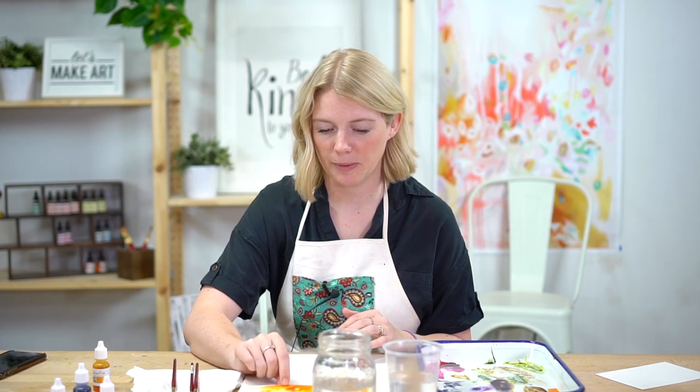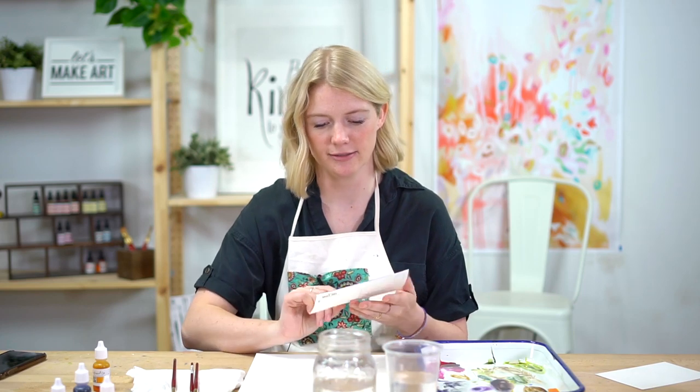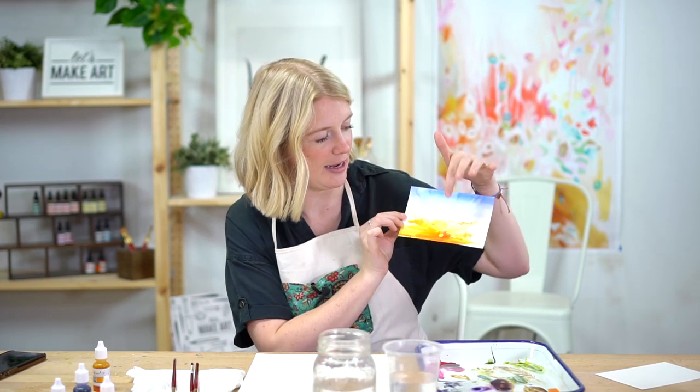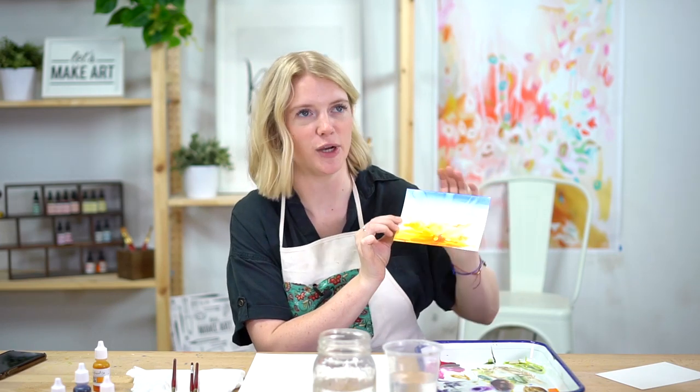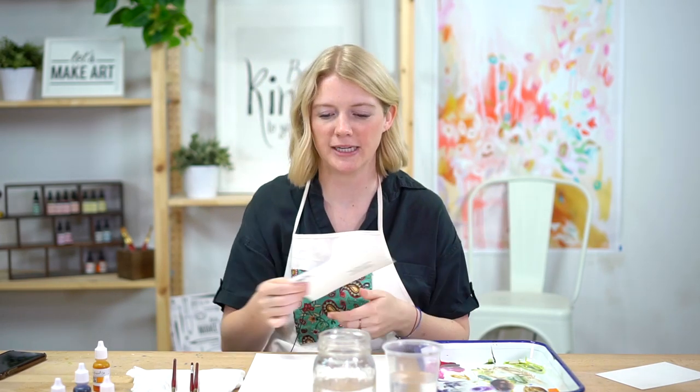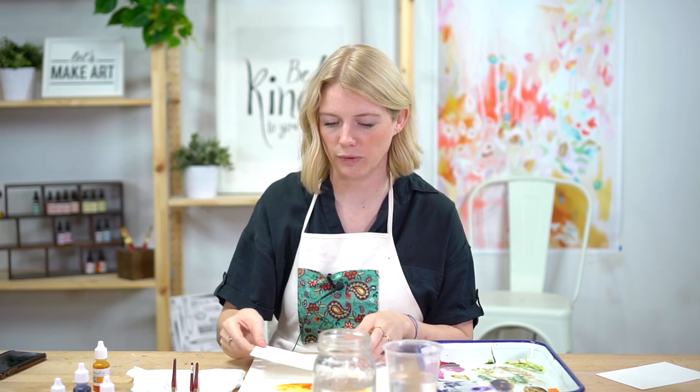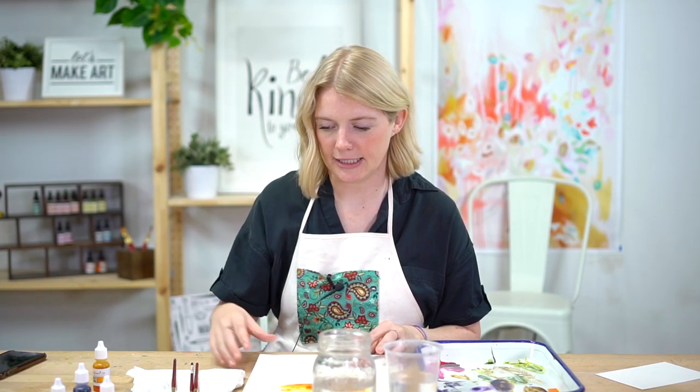For this postcard I thought it'd be great if we did a sunrise. So here's our sunrise and we have some sun rays going on — that's what we're going to paint today. Again, you can paint whatever you want. You don't have to follow along with me. Let's get started.